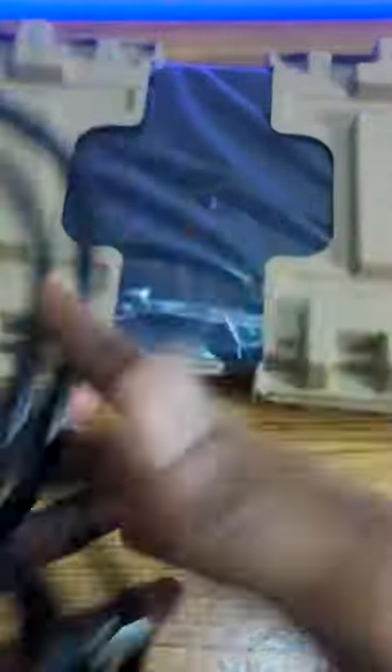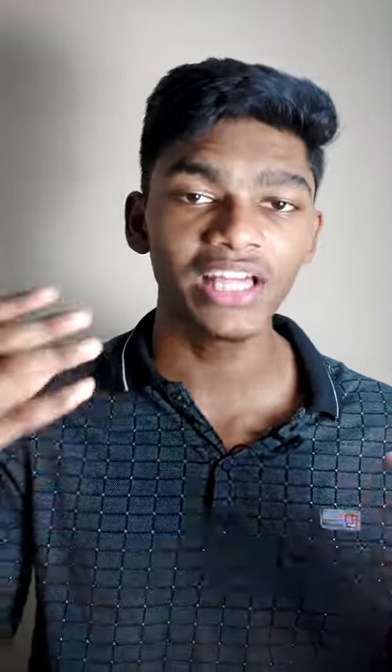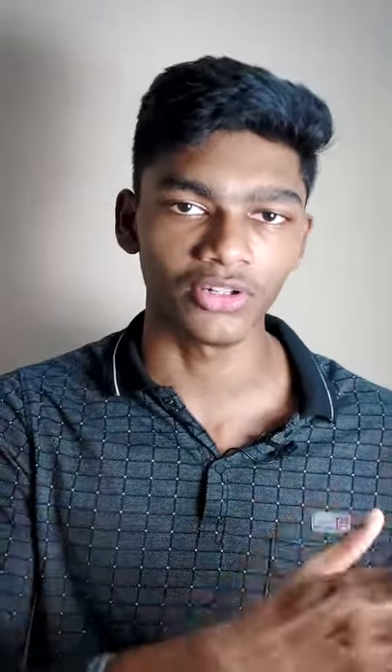Number two: file away the important documents like the invoice that comes with the laptop, so that when you have damaged your laptop accidentally or somehow, that receipt is the only thing that can prove that you are the person who purchased it — so that you can claim your warranty for the damage that occurred to your laptop. For more information, check out the videos in my channel.